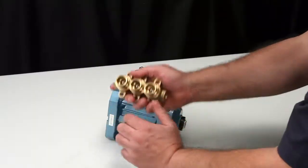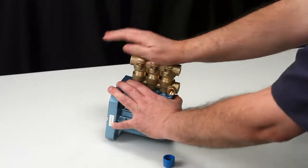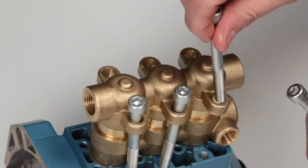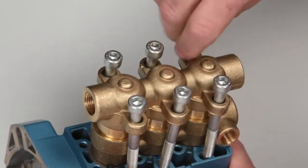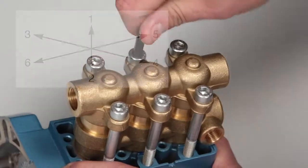Next, install the discharge manifold assembly into the inlet manifold and press into place. Last, install the six socket head screws. Using a six millimeter Allen wrench, tighten and torque to specification.